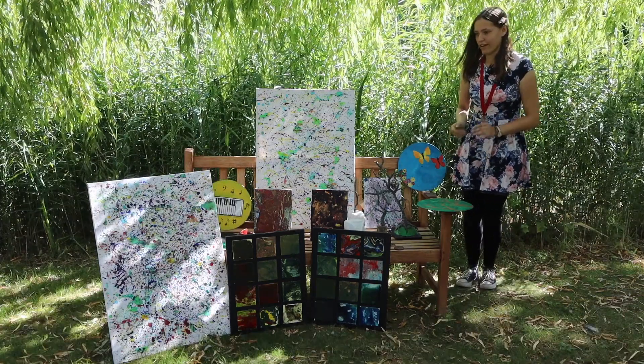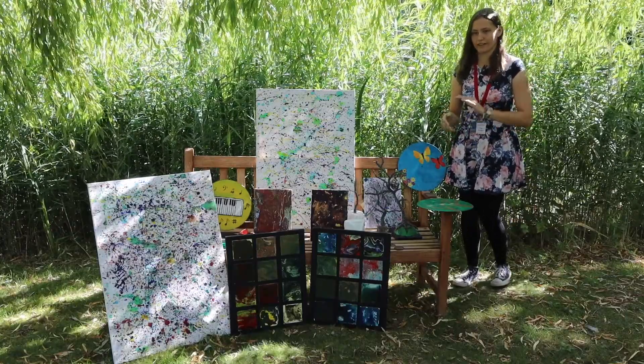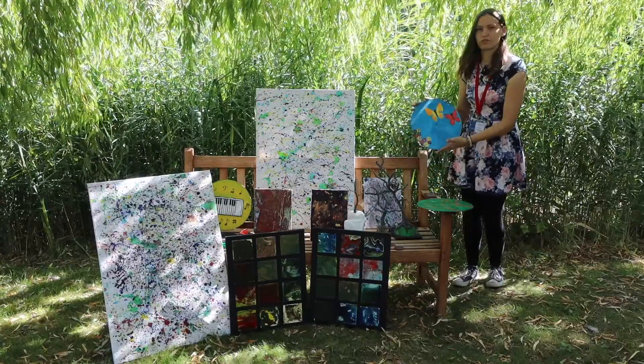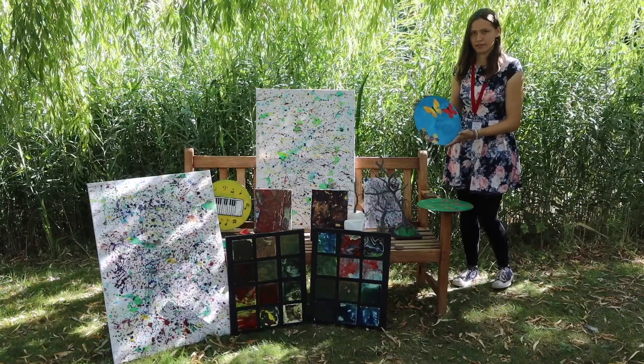I'm using vinyl as memories for the older generation, as they used to use vinyls to listen to music on. And this one I dedicated towards my Nan, because she used to love butterflies when she didn't have her dementia.